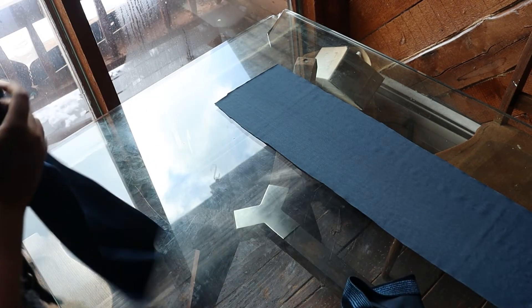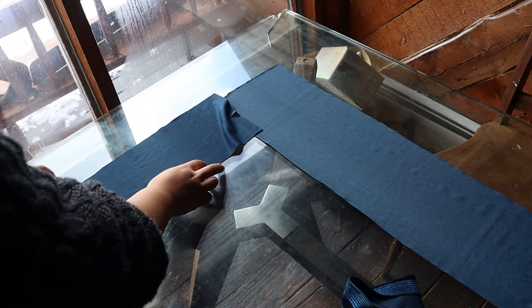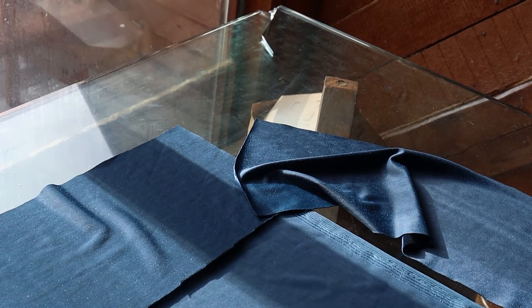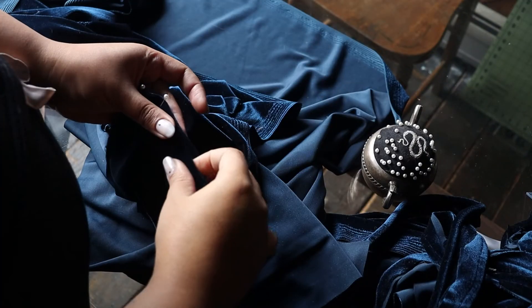Now is the very fun part of assembling everything together. I have never sewn anything so large — this whole thing was 112 inches long, and with two sides there was so much fabric. Before adding the piping I'm going to sew together all of the side panels: the two shorter ones on the ends and the two longer ones. My plan is to sew everything together and leave one gap at the very bottom shorter end of one of the sides, then hand-sew that shut after I've already put the mattress inside.